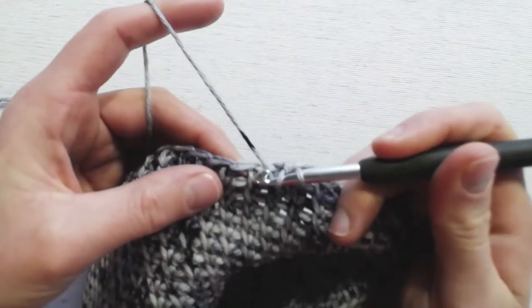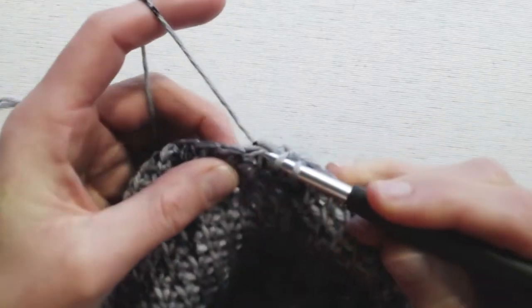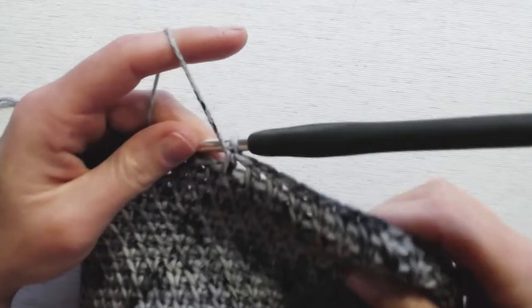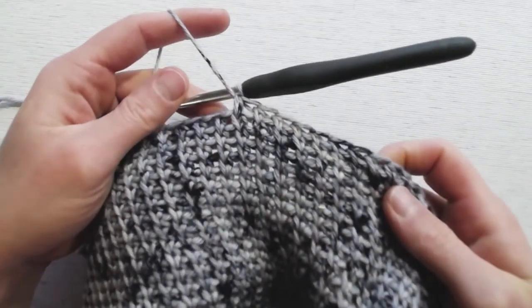Yarn over, insert into that left leg or arm, yarn over, pull through, yarn over, pull through. This work here is worked in the round without any turns between rounds.